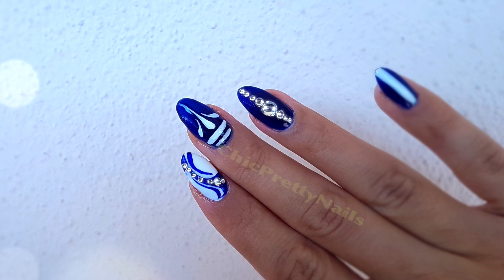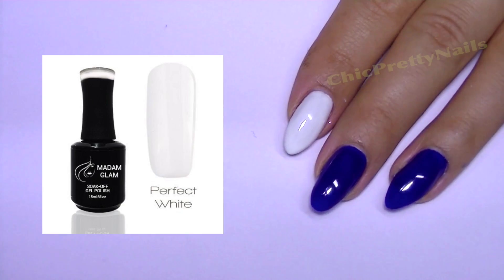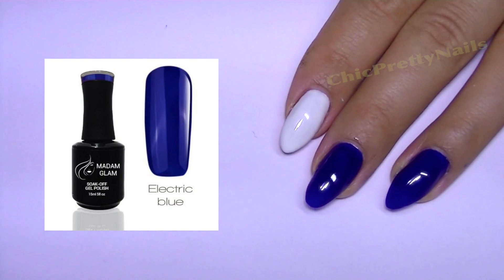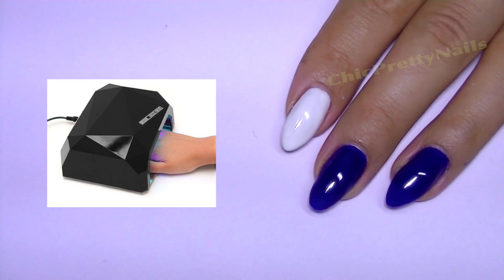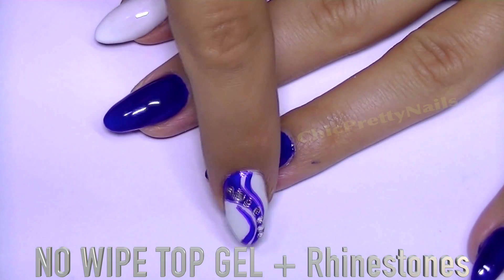Hi everyone, I really hope you're all doing great. I begin this nail design with two layers of blue and white, and because I'm using gels I cured each layer in my LED lamp.